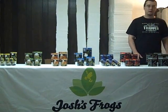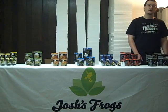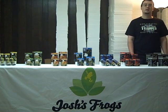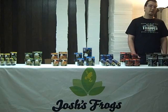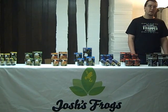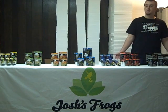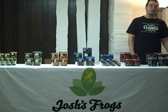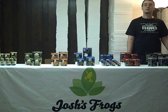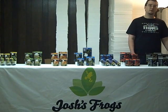Josh's Frogs is also proud to carry ceramic heat emitters. These do not produce any light, but produce solely heat, and thus are excellent for daytime, nighttime, or continuous use, and they will last a very long time. I have several myself that I run for 12 to 14 hours a day that are well over five years old. Per wattage, they're going to produce much more heat than any of the standard incandescent bulbs. They're a little bit more expensive initially, but you'll generally save money over time, both because of the longevity of the bulb — not having to buy replacements — and also the efficiency with which they use electricity.